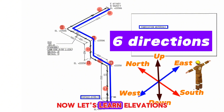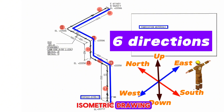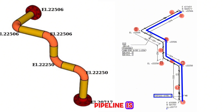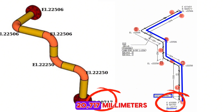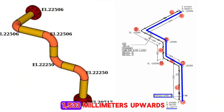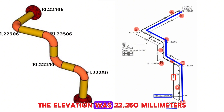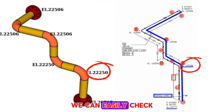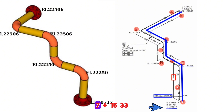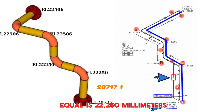Now let's learn the elevations shown in the piping isometric drawing. The elevation of the starting point of the pipeline is 20,717 millimeters. After the pipeline rose 1533 millimeters upwards, the elevation became 22,250 millimeters. We can check: 20,717 plus 1,533 equals 22,250 millimeters.